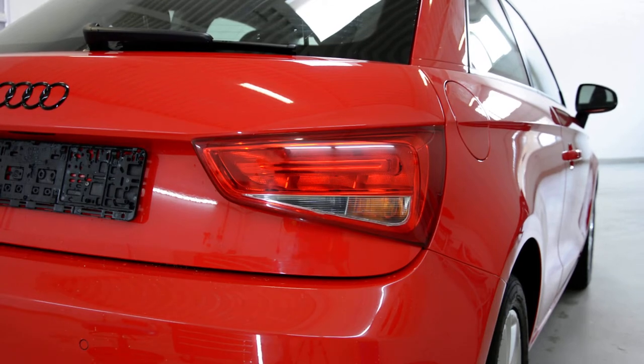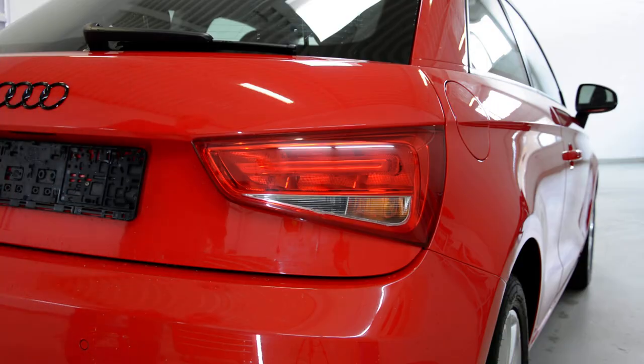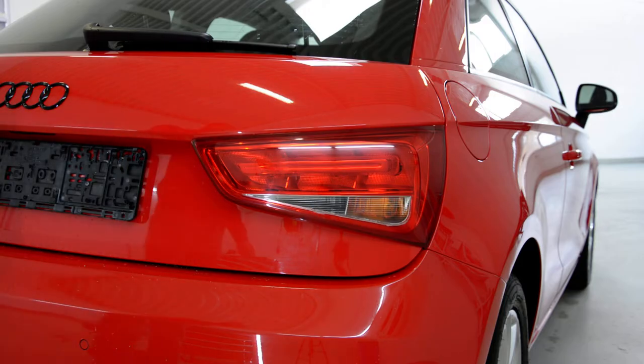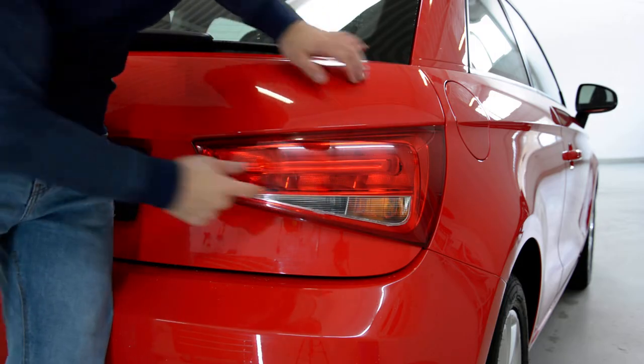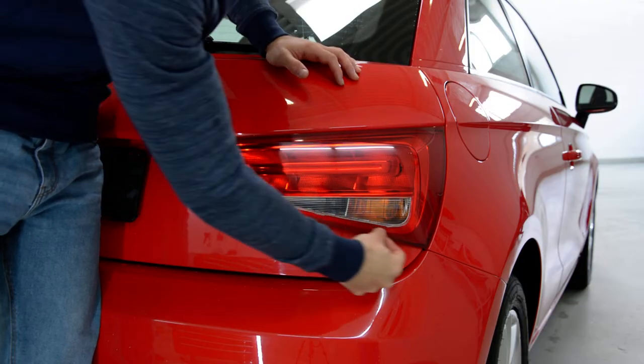Hello everyone. Today I will show you how to remove the tail light from an Audi A1 2010 model. We must replace this because, as you can see, it is broken here underneath.